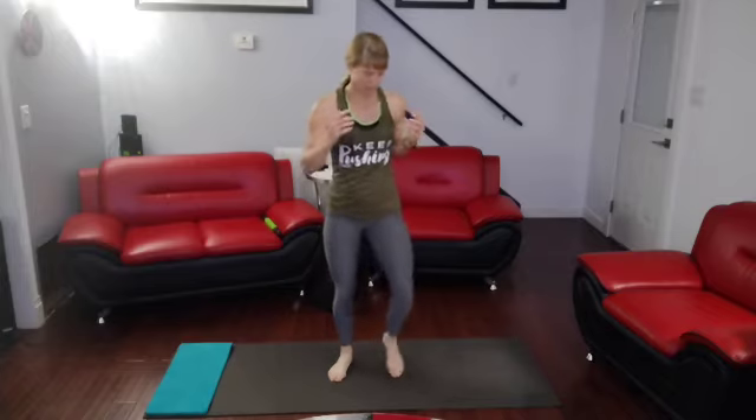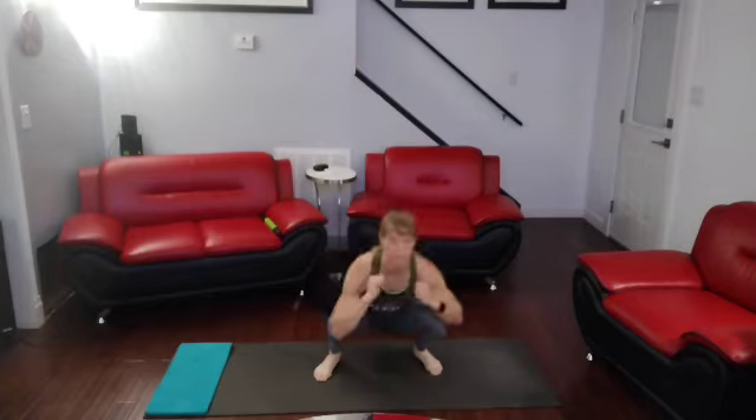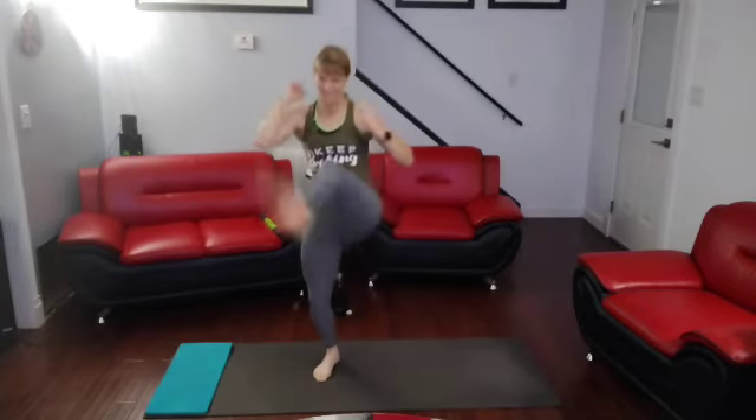Okay, ready? Walk out for a second. Getting to the other side. 3, 2, 1. Down. 1, down. 2, down. 3, down. 4, down. 5, down. 6, down. 7, down. 8, down. 9, down. 10.